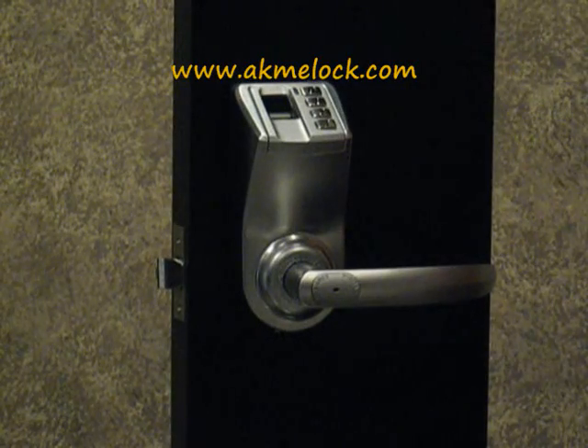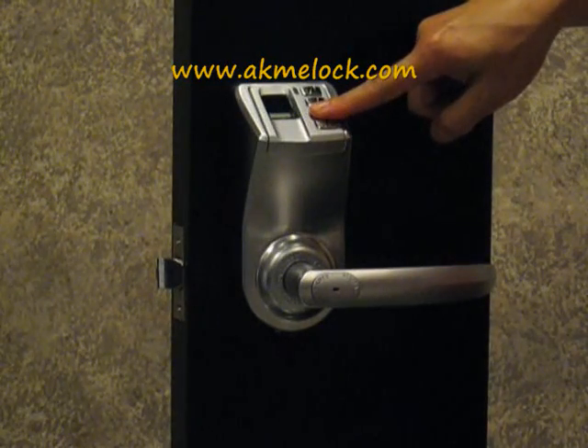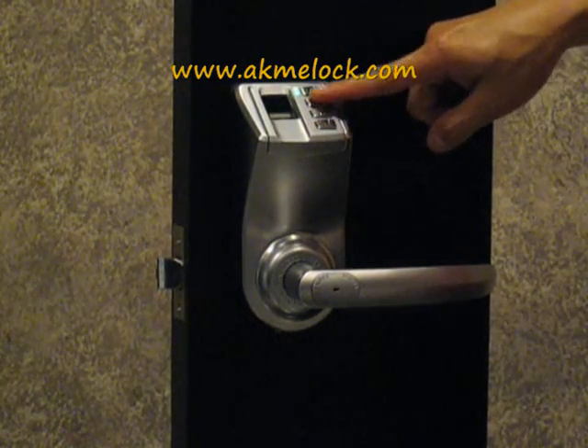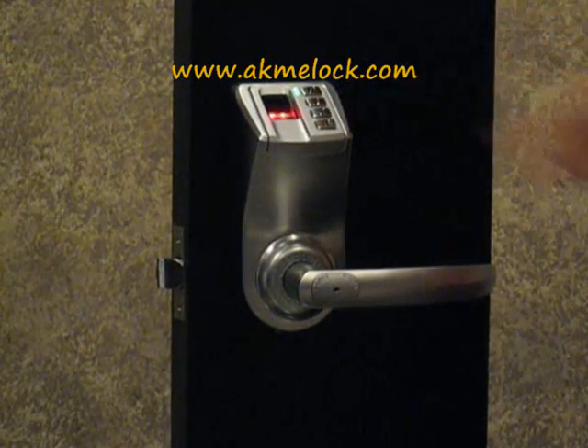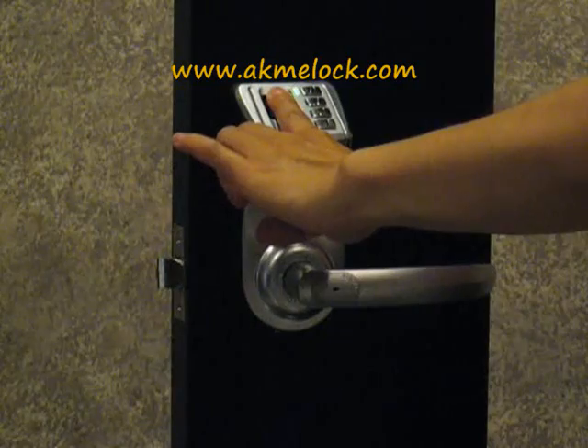Now I'm going to show you how to enroll a fingerprint into the Fingerprint Lock LA93. First, press the two button to activate, then enter the sequence: one, three, two, one, three, two, one, three, two, one. Press your finger on the scanner for the first enrollment.